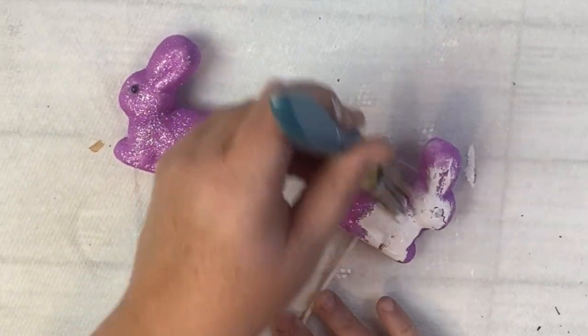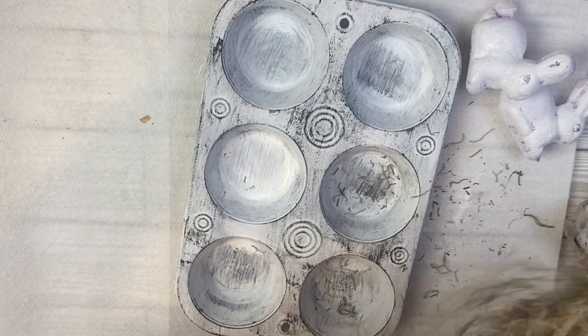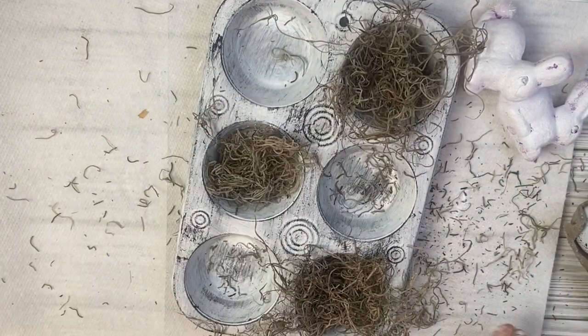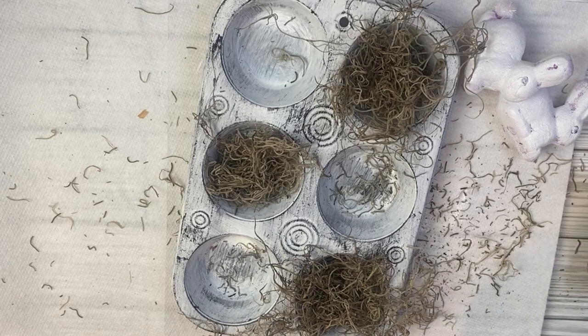Then I'm going to take a smaller paintbrush and these glitter bunnies that I also got at the Dollar Tree, and I'm going to cover them with one coat of FolkArt chalk paint. It's okay if some of the bunny's color is showing through. Then I took some Spanish moss that I had on hand — you can also pick up Spanish moss at Dollar Tree as well.